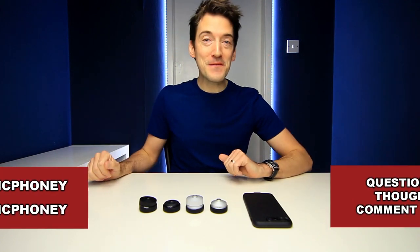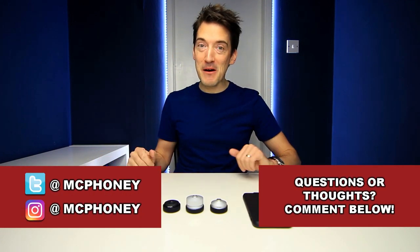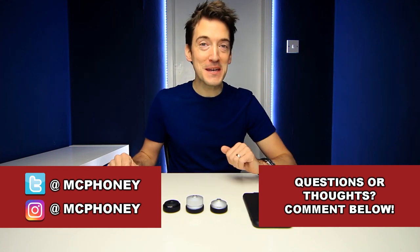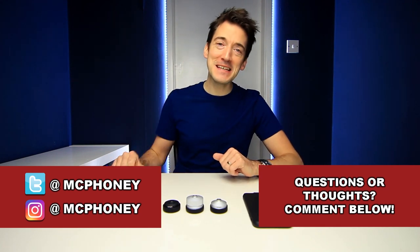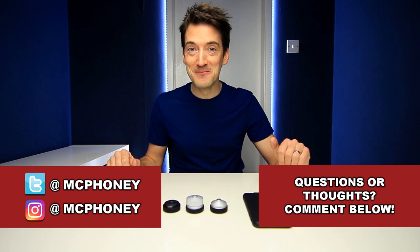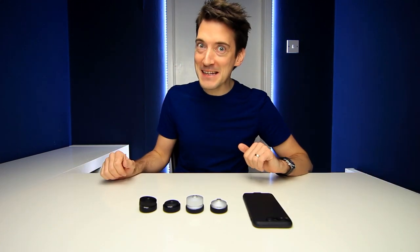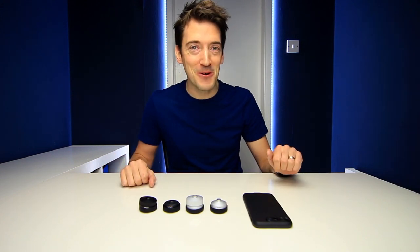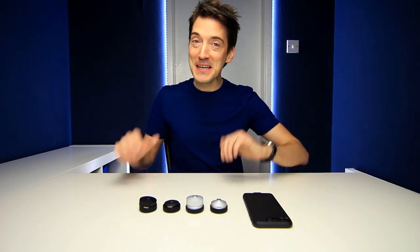As usual, before I go, if you've got any questions or comments you'd like to ask me about the Lamoro lenses and iPhone case, then you know what to do — put them in the comments section below and I'll do my very best to get back to you as quickly as possible. If you like this video and you like tech, please show your appreciation by giving this video a thumbs up, don't forget to share it, and most importantly, hit that subscribe button. But until next time, thank you once again for watching and I'll hopefully see you very soon.